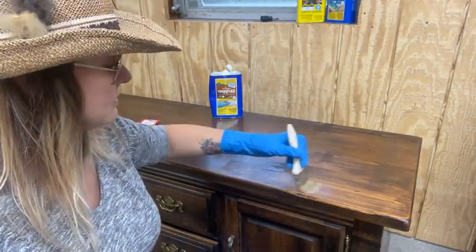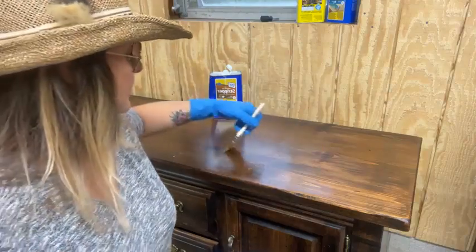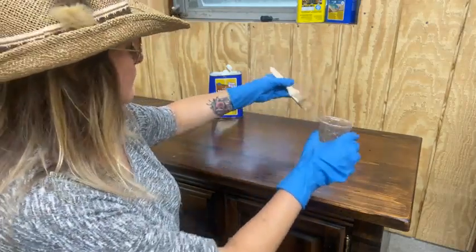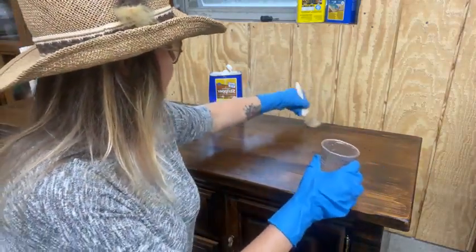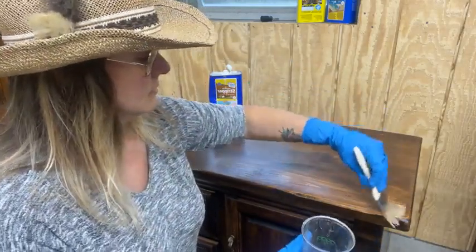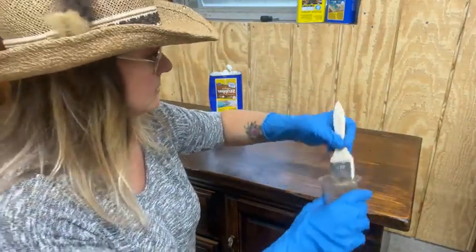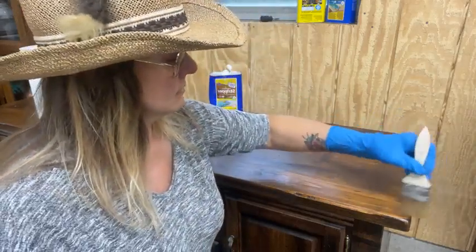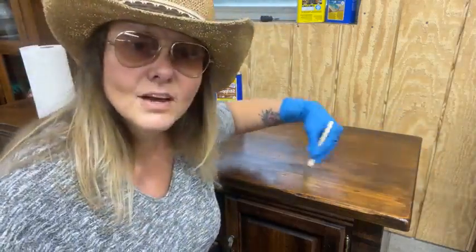I would have probably just sanded it, but I want to drag it outside and the weather is raining off and on. I don't know what it's doing. It's really and truly just kind of pissing me off. So I'm over it.